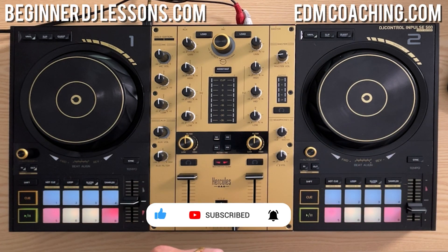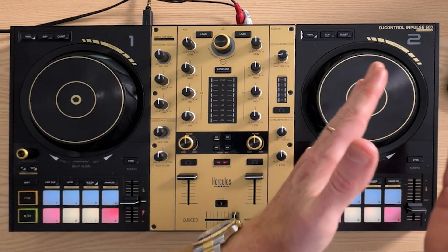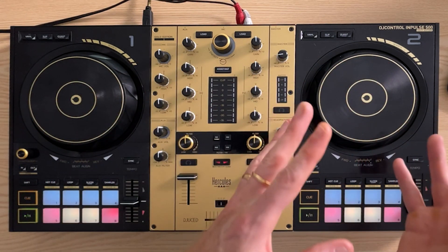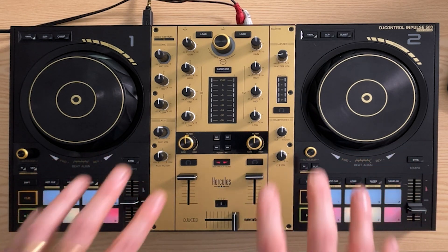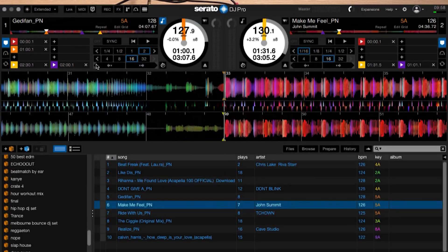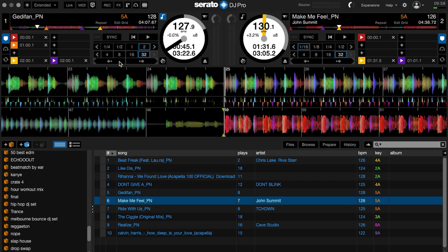What is the beat jump feature? Beat jump basically allows you to jump forward or back a certain amount of beats in a song. You can do this live, but I actually use this more for preparing my DJ sets. It aligns with this feature on Serato — as you can see on my screen, you can select 32 beats which is eight bars. I always suggest having it on 32, which is eight bars, and you can jump back and forth.